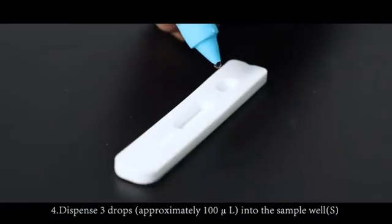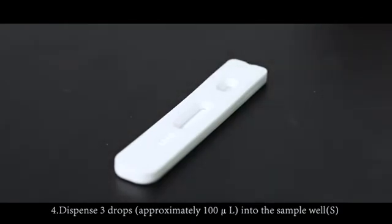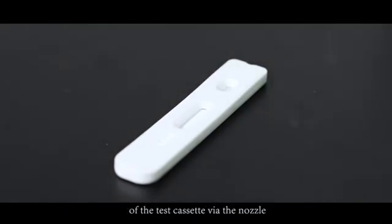Step 4: Dispense three drops, approximately 100 microliters, into the sample well.